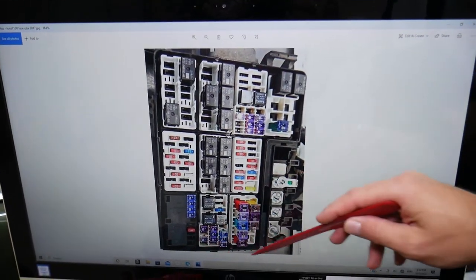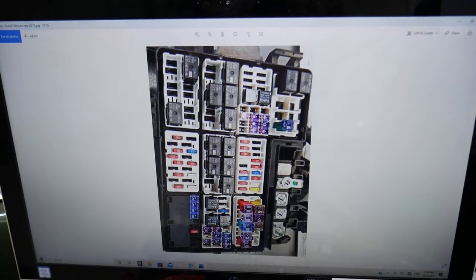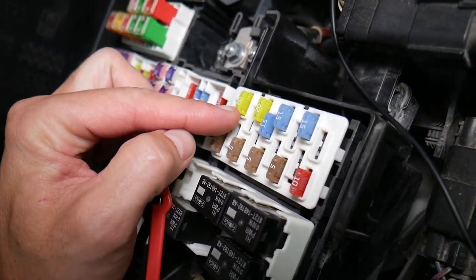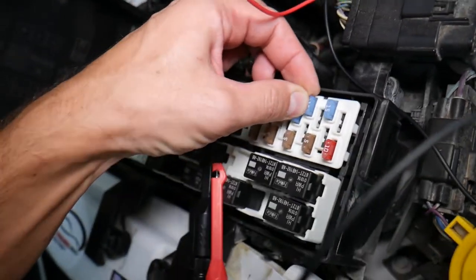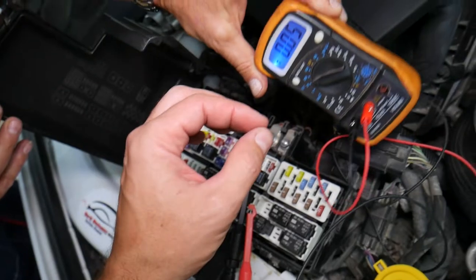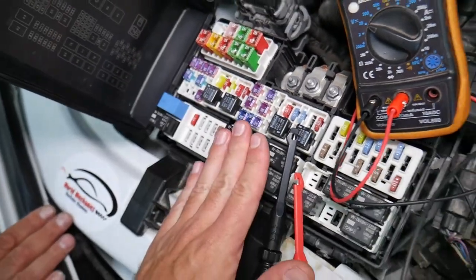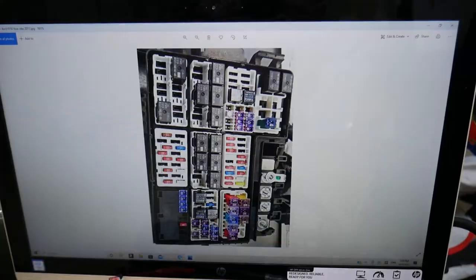Before we continue, let's explain why it's important to test fuses and relays so you don't waste time and money. Fuses don't always visually show if they're burned — sometimes they may seem perfectly fine. You think it's a good fuse, put it back in, and end up spending money and time on parts and problems that don't exist, when all you had to do was test your fuse. We'll have a video on how to test different kinds of fuses and how to test relays — the link will be in the description below.